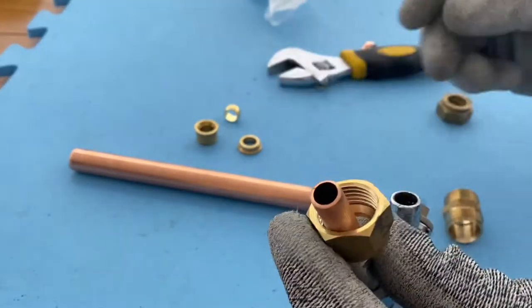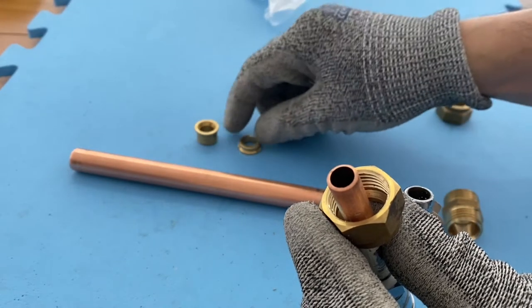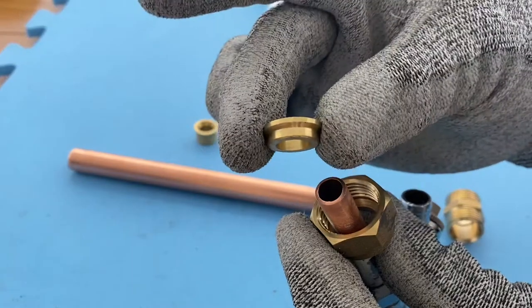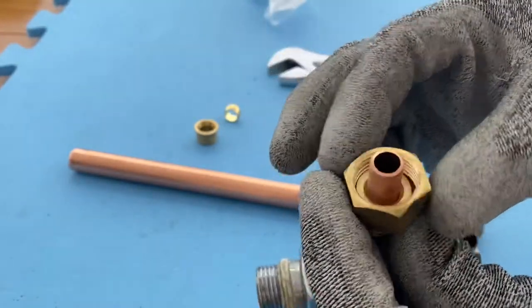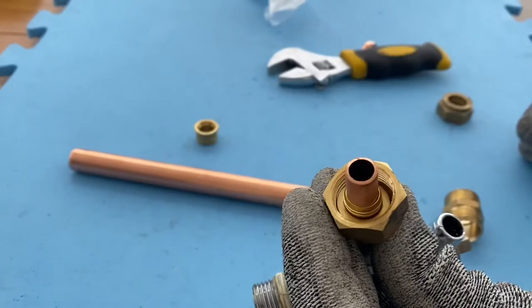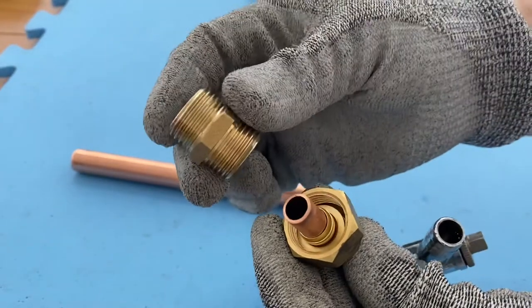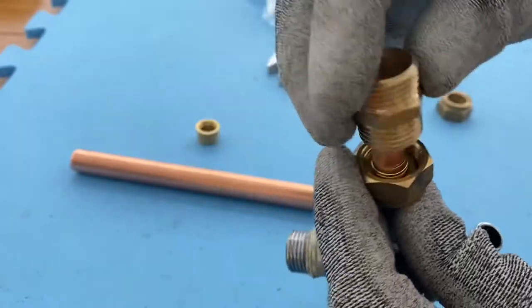Put the nut here, then put this little piece this way, put the ring on, so put it like that.